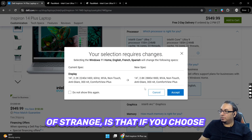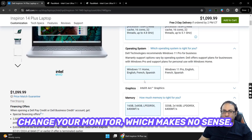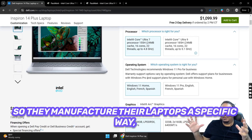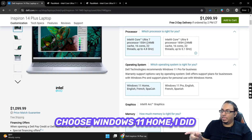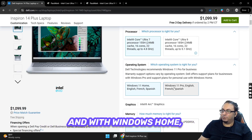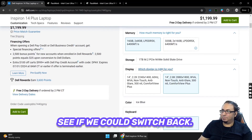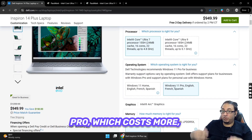One strange thing is that if you choose Windows 11 Home, which should be the standard option, Dell asks you to change your monitor — which makes no sense. It seems related to how Dell manufactures and configures their laptops. When you choose Windows 11 Home, the price actually goes up by $100 US. But strangely, with the Core Ultra 7, the base config comes with Windows 11 Pro, which costs more.